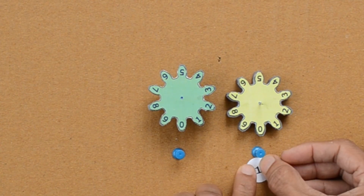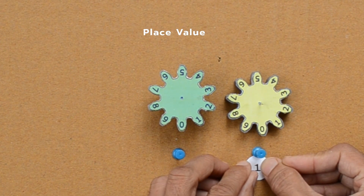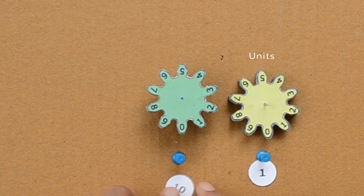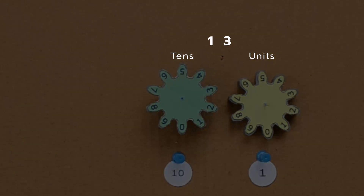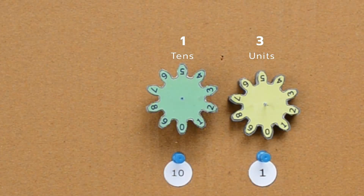Place value is the value of each digit in a number based on its position. The yellow gear represents the units place while the green one represents the tens place. For the number 13, digit 1 has a place value of 10 while digit 3 has a place value of 3 itself. Number 13 can be represented like this.